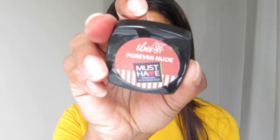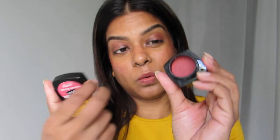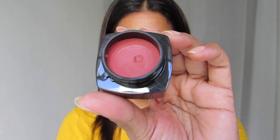I'm going to swatch them on my hand so you get a feel of it. First up is Forever Nude — I'll show it on my hand. You see how pigmented they are? If you lose the cap and mix them up, you won't know which one is which — the shade name should really be on the back of the container. Next is Timeless Mocha, which has more of a pinky shade compared to Forever Nude.